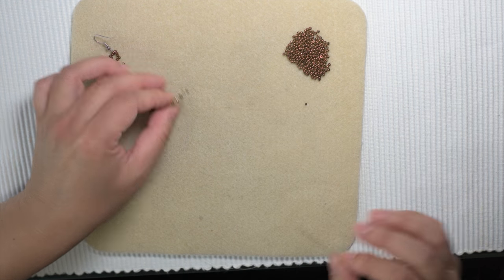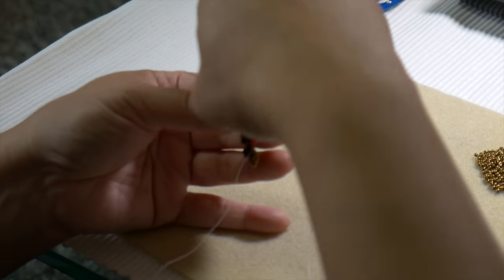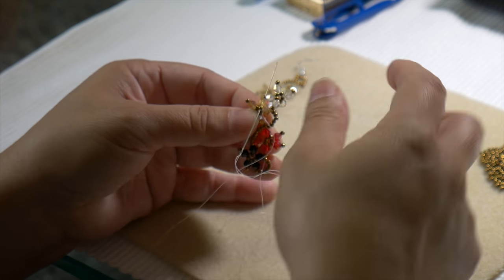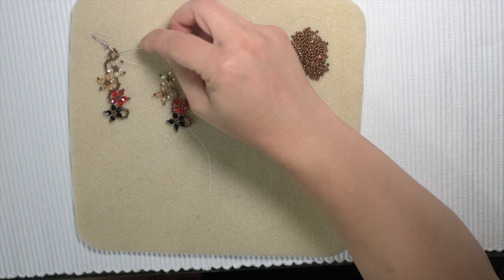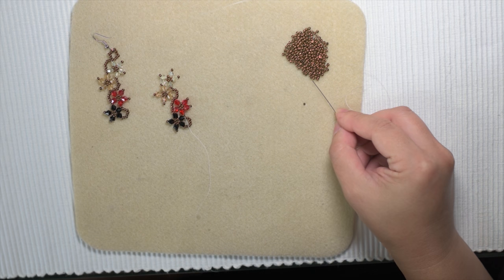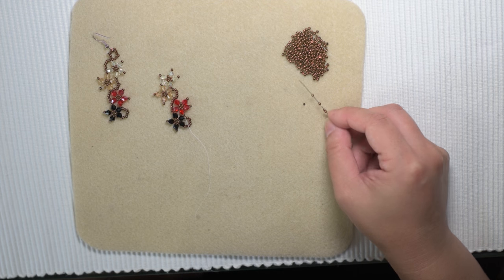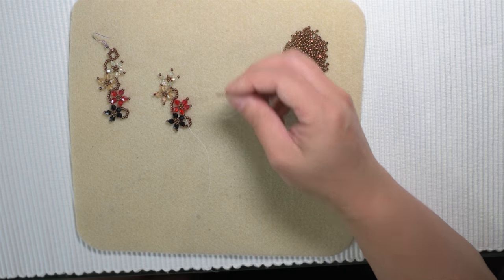My thread is right at the end between the two flowers and the vine. My job is to get to the other side so I can make my vine on this side. I'm going to loop around through the seed, through the champagne petals, to the middle of the champagne flower, through the seed — so I'm on the other side now. Pick up six beads and connect to the next petal.